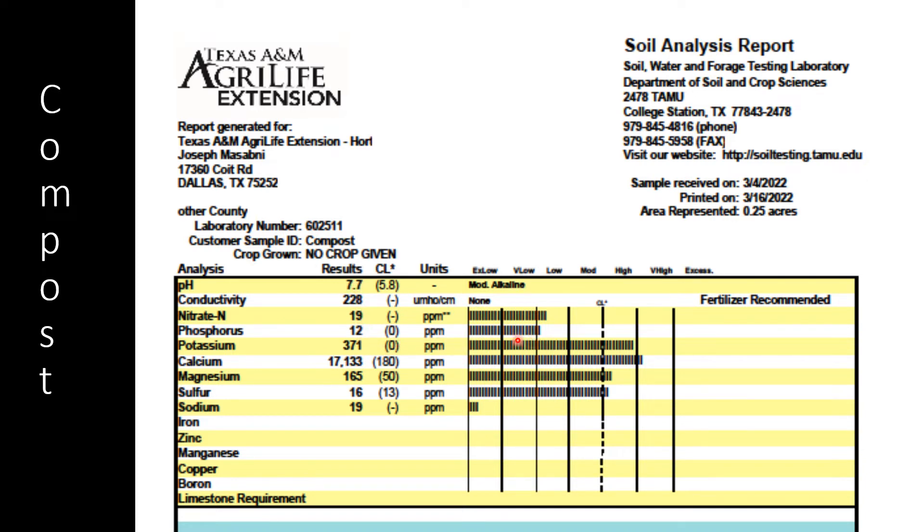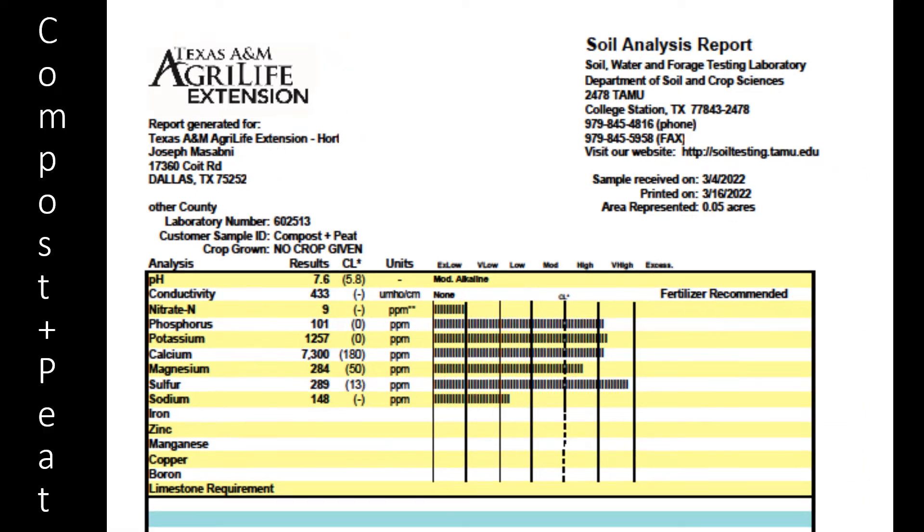Sodium is the only one you want low — you don't want it to reach the critical level. This compost has a high pH, is relatively weak in phosphorus. I don't care about nitrate because I have to add nitrogen anyway, but otherwise everything else — all the other minerals — are at soil level. When I took compost and added a little bit of peat, it did not affect the pH. Conductivity went from about 200 to 400, which is not bad, still low. Nitrate is still low. The only thing different by adding peat is you gain a little bit more phosphorus, so you don't have to worry about that anymore, and a little extra sodium but still in a very low range.